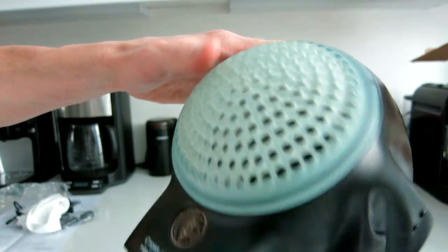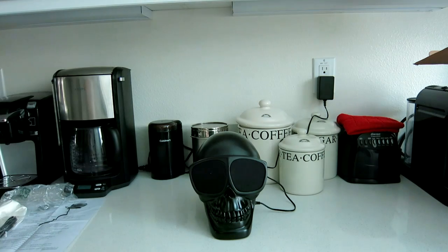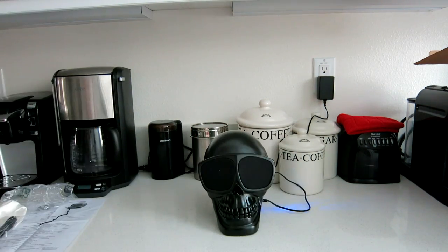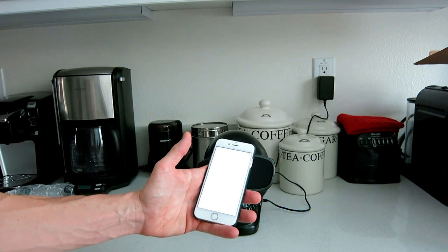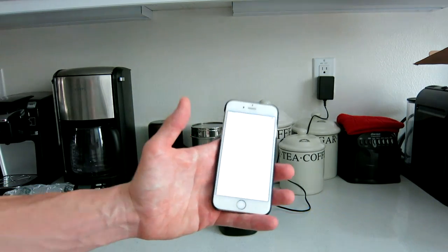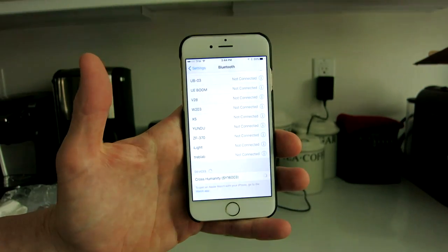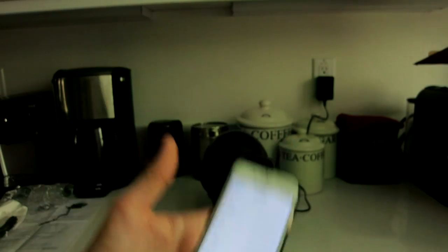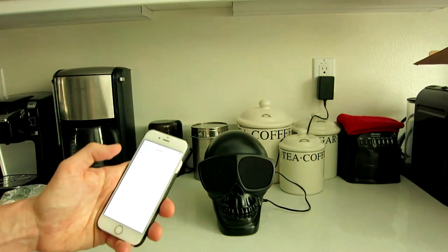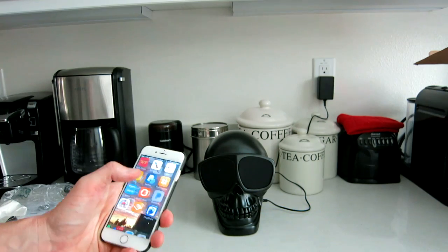Let's go ahead and plug this guy in and see what she can do. The cord length is approximately four feet. Let's flip her on — she is on with the blinking blue light. Let's fire up our iPhone and get this connected. We need Bluetooth on, of course, on our Android or Apple device. It shows Cross Humanity with a number — we'll tap that and it connects with a little beep.